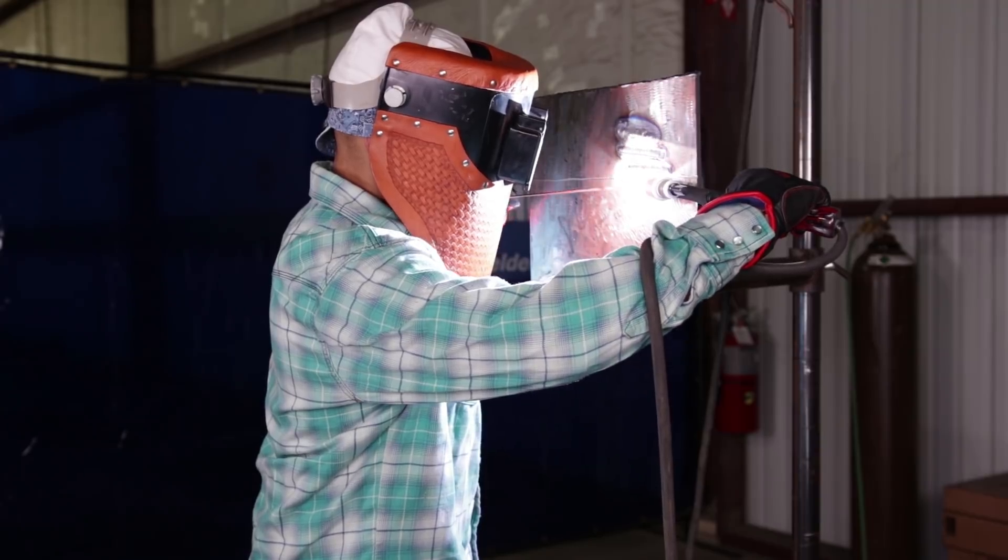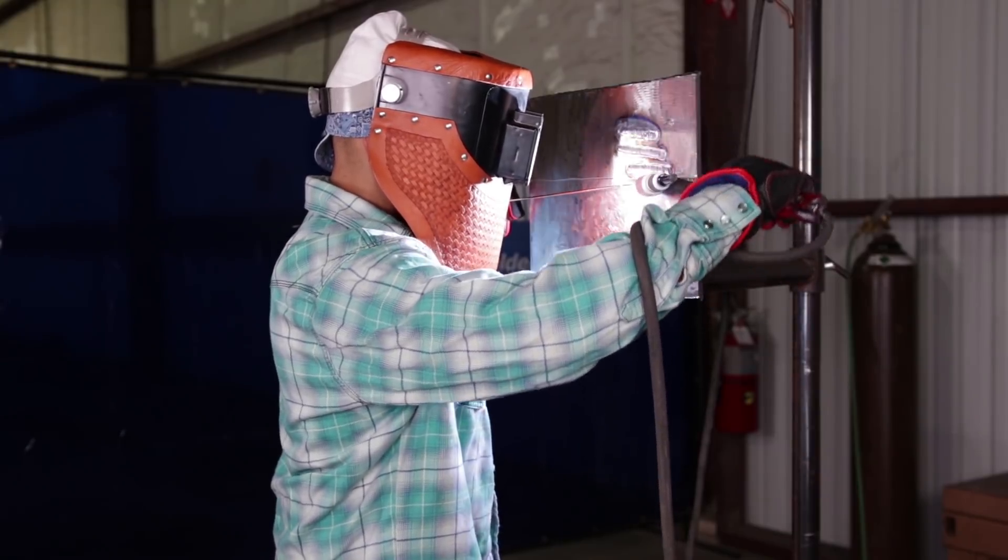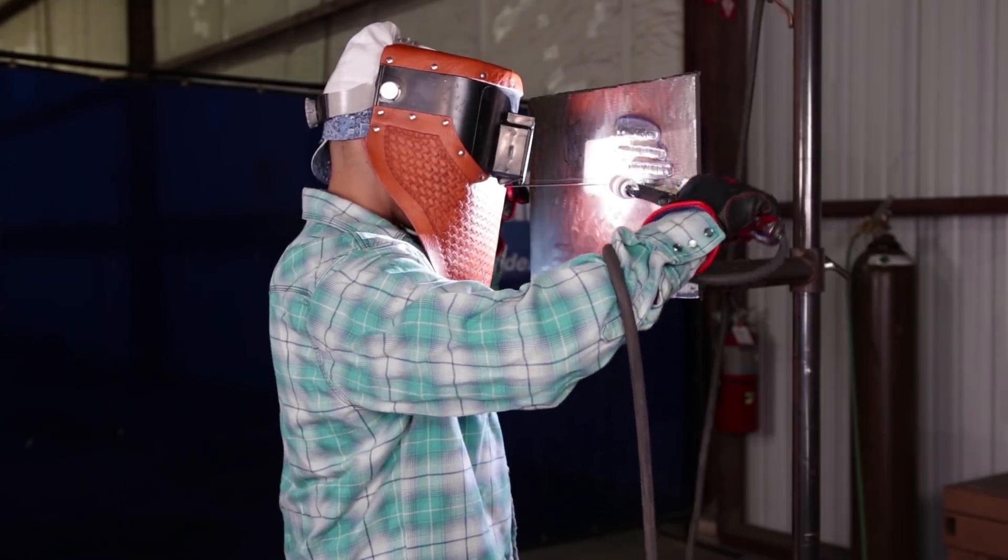Here is a do: you want to keep the rod on the top side of the puddle. That is the secret for horizontal — keeping it on the top side of the puddle. You're playing with gravity a lot here. I cannot stress that enough. If you keep it in the middle or the bottom, it will drip on you. But if you keep it on top and go at a good consistent pace, watching the puddle and letting the puddle spread, keeping that rod on the top side at all times — this is a big do that will help you out a lot, especially on horizontal.